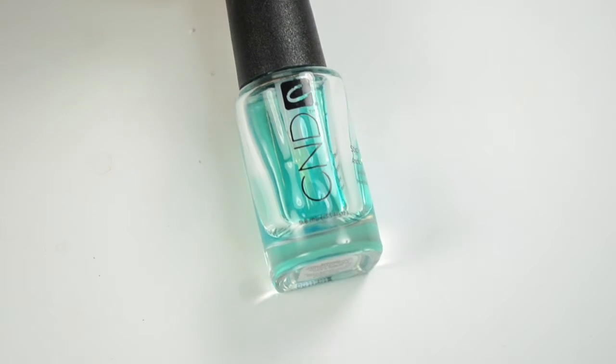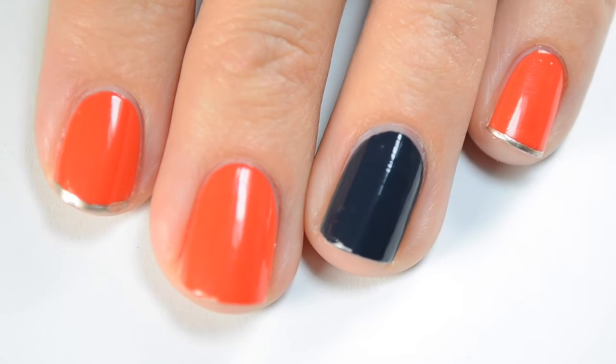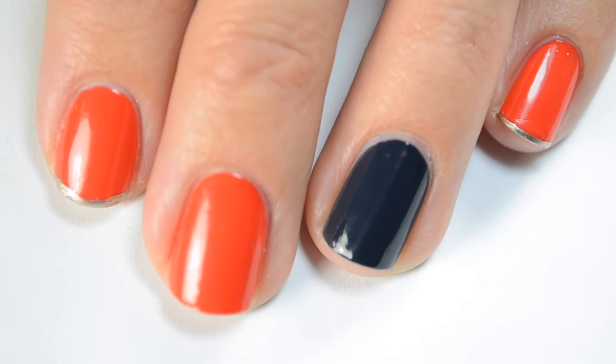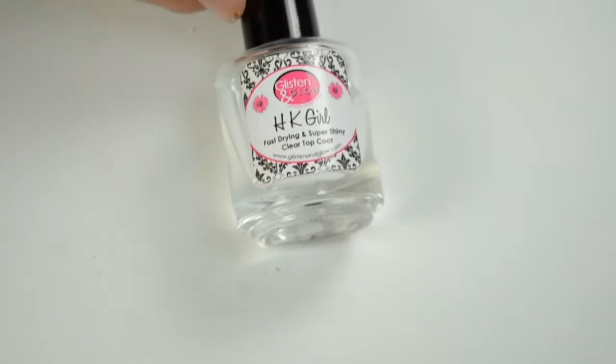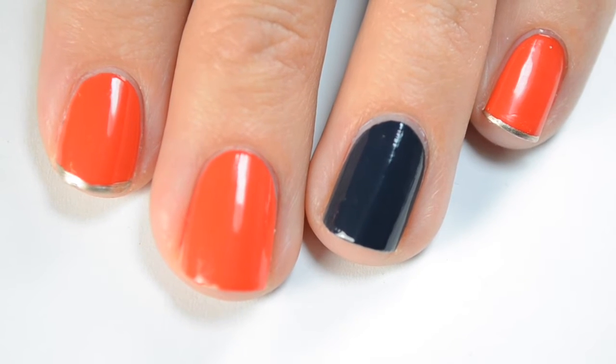I always start with a good base coat. I'm using CND Sticky Base, then I did two coats of Color Binge on all my nails except for my ring finger, where I did two coats of Bobbing for Bobbles. I also did a fast dry top coat on top of Bobbing for Bobbles, because you want to make sure that's completely dry before you use any tape to do your nail art.